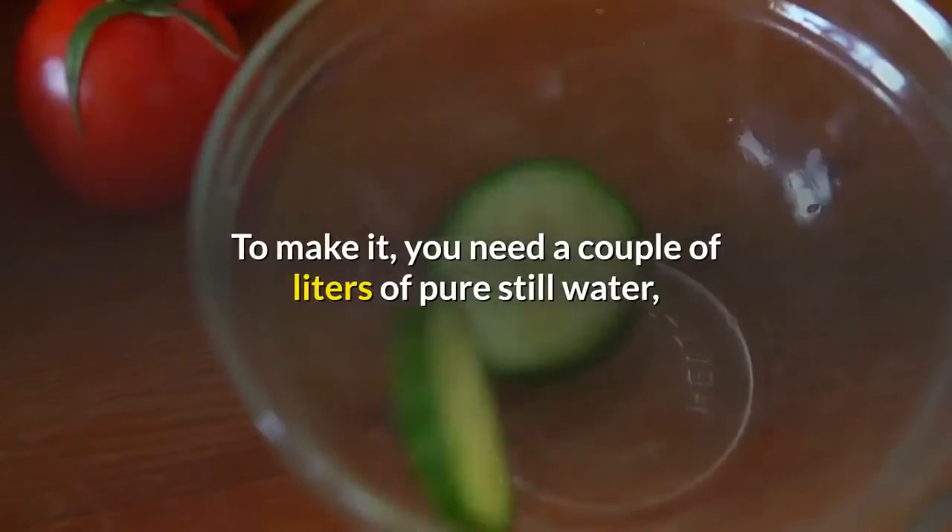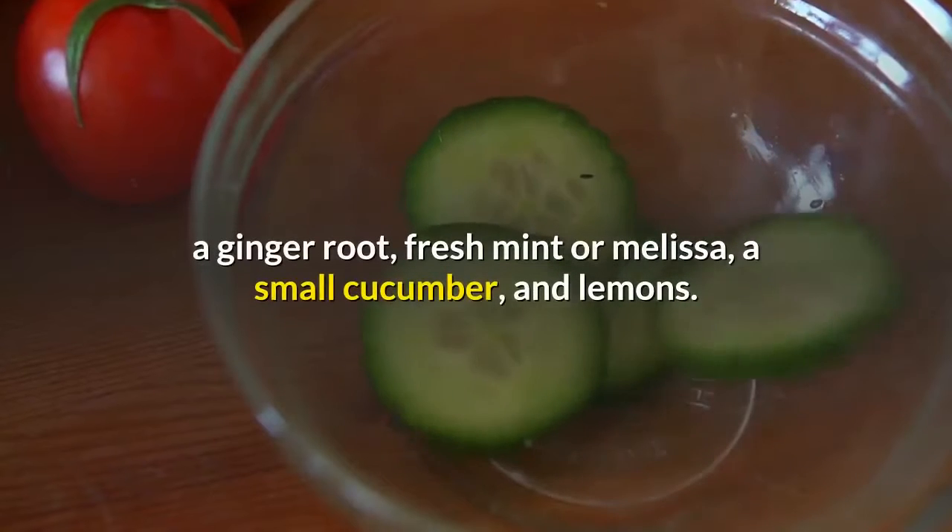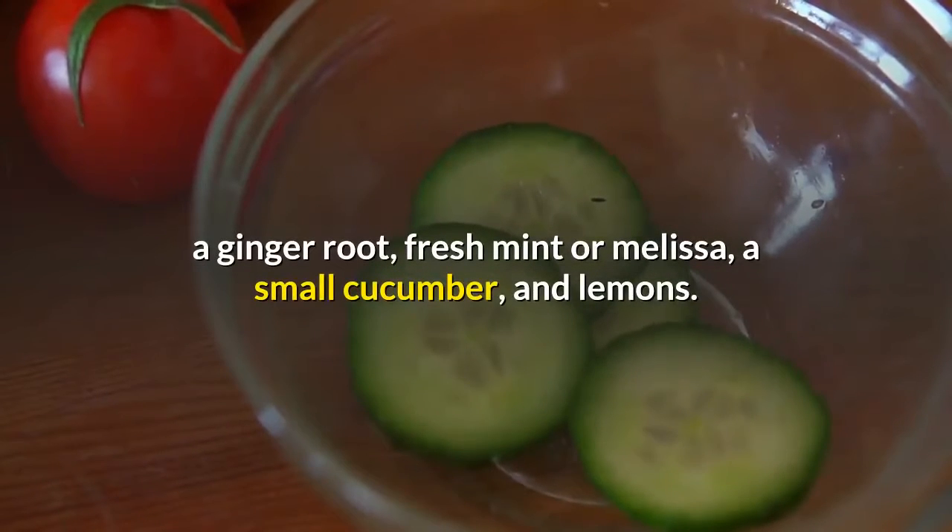To make it, you need a couple of liters of pure still water, a ginger root, fresh mint or melissa, a small cucumber, and lemons.